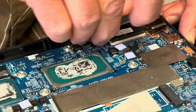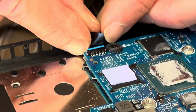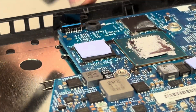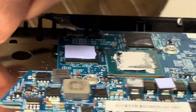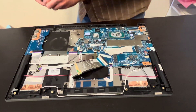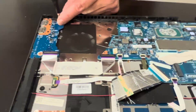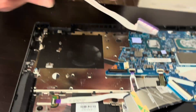Let's disconnect the video cable from the screen. The screen is out now and we have access to our boards. Let's take out the IO board — this board has our card reader, USB ports, and the power button. If one of these doesn't work, you can replace this board. Here we have the part number.